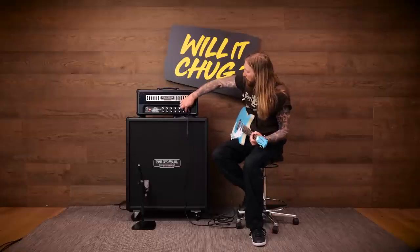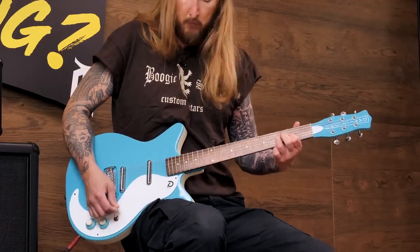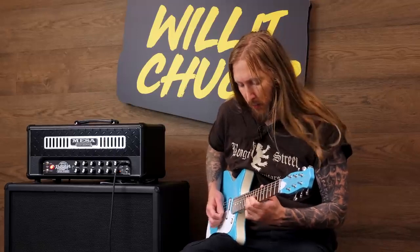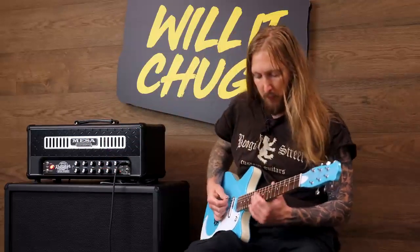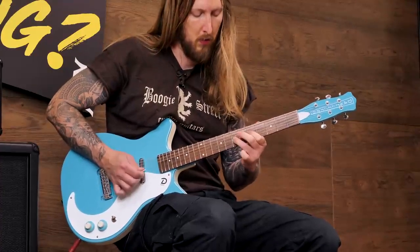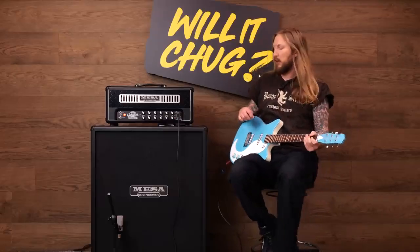That's pretty chuggy, man. For the sake of it, I guess we have to do some clean tones. Ok... alright, let's go back. Enough cleans, right? Ok, let's go back.